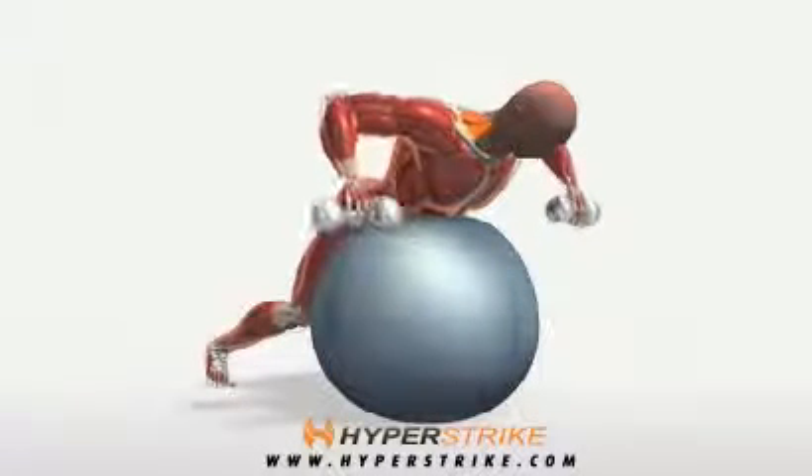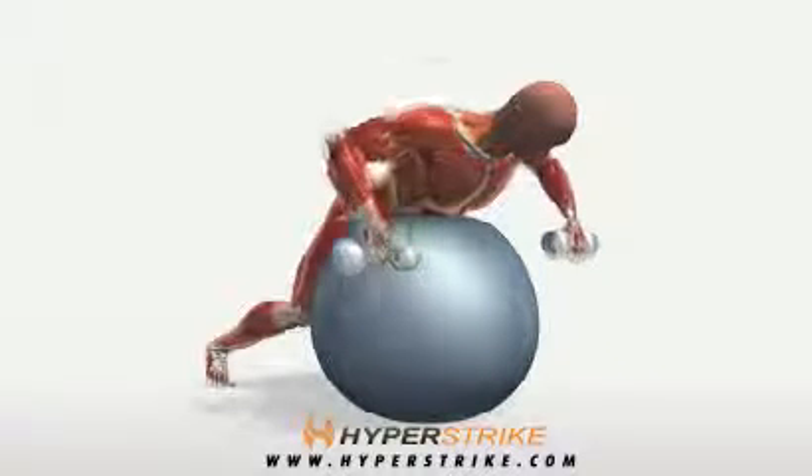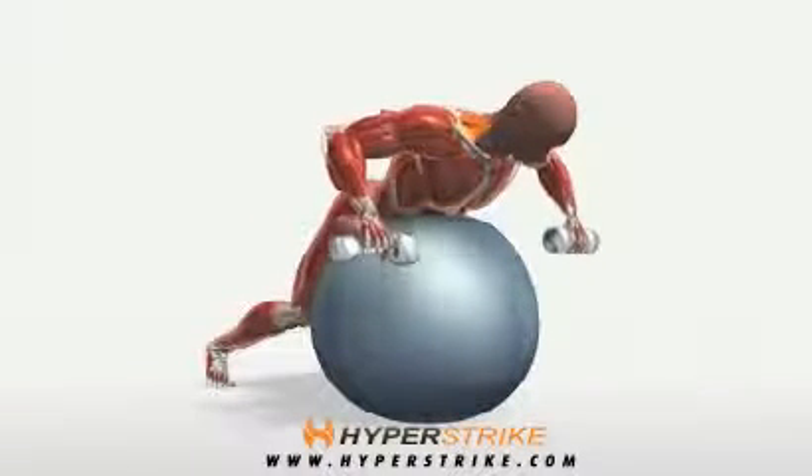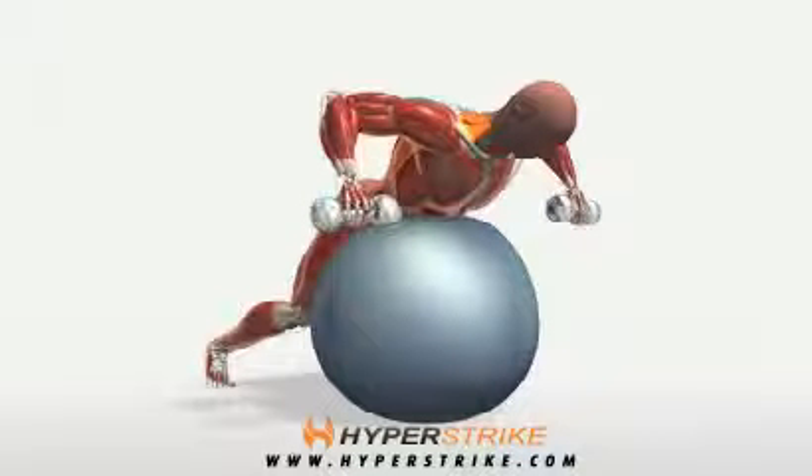The dumbbell row performed on a Swiss ball is a challenging exercise for the back, rear deltoids, biceps, and core muscles. Follow these instructions to perform the dumbbell row on ball.